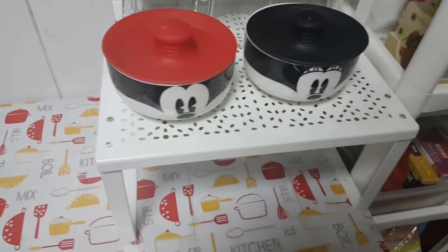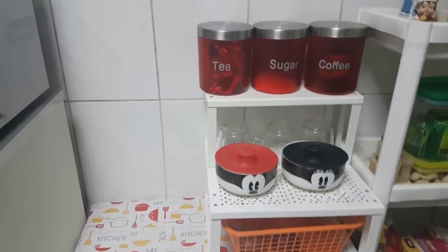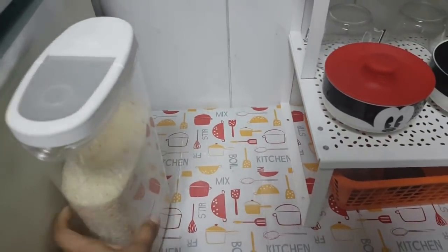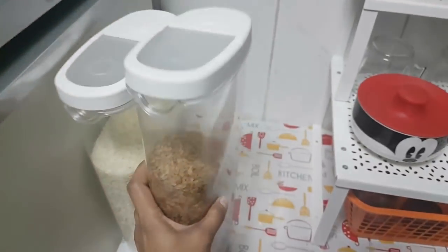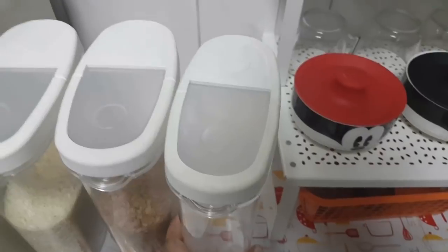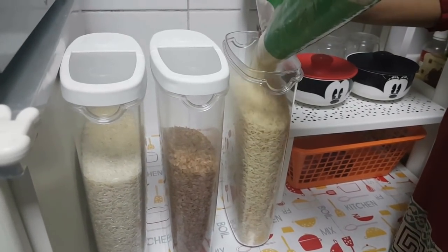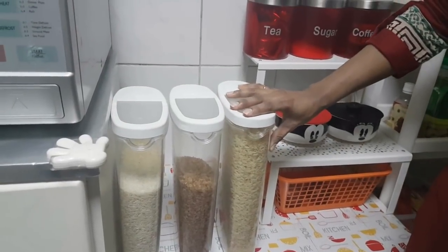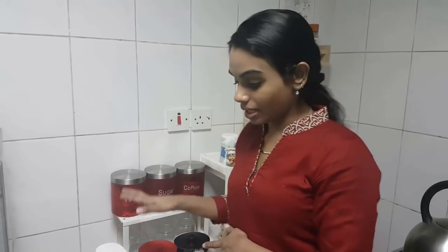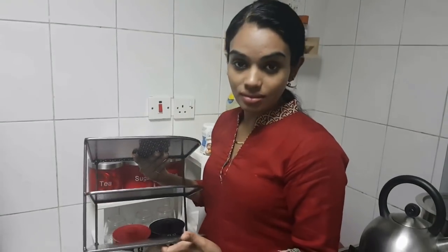Next, below this stand I'm going to keep this onion basket. Now this space I'm going to use to store containers where I've kept different types of rices. This is how I arrange it — I was using it this way all along by placing the rice containers here, but now I've made a slight change.